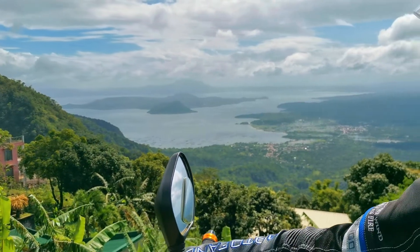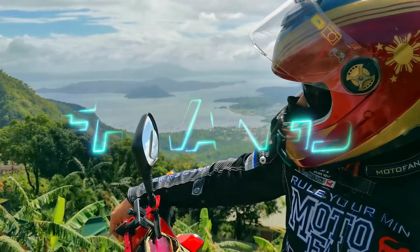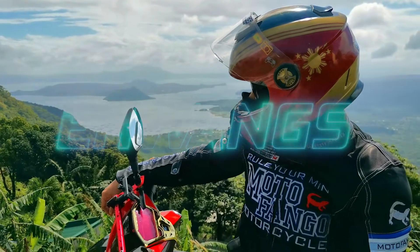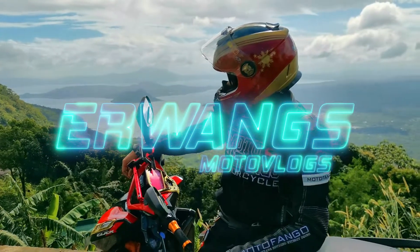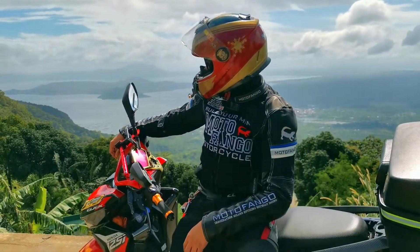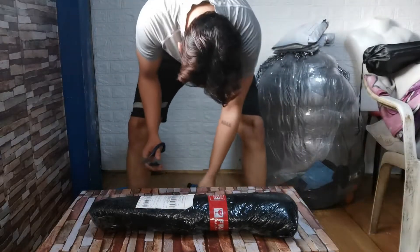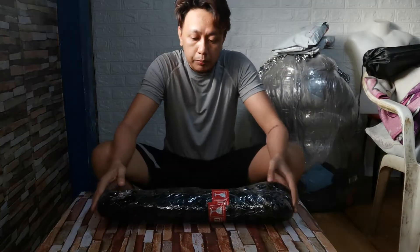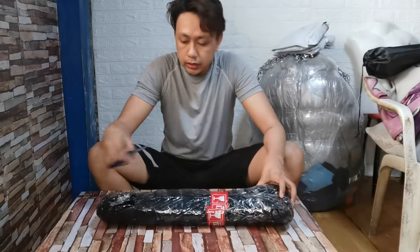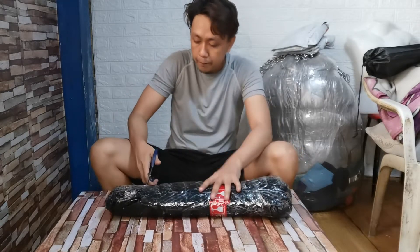Here we go again, Erwungs motovlog! So, what's up mga kayo. Gawin na ako ng tarpaulin para dun sa tarpauling to guys — yung kasama ng tent natin na gagamitin sa ating moto camping.